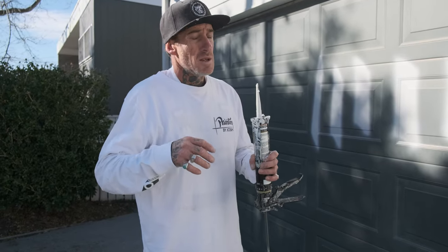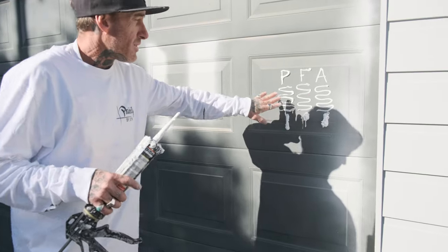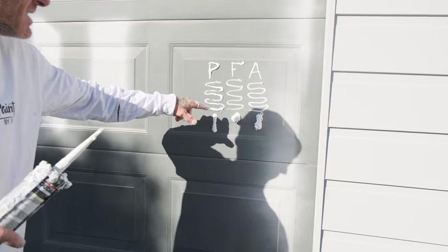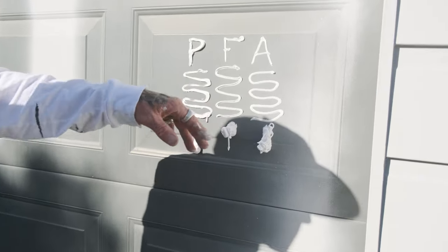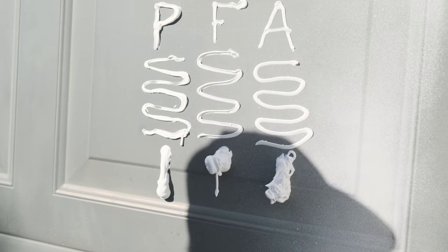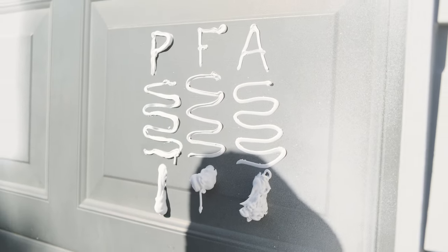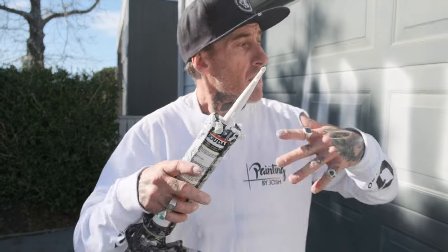It's a real awesome product to work with. As you can see, they're all the exact same nozzles, but even just coming out you can see the difference - the Sedol is a lot smoother. I feel like it's more like a half between a gap filler and a silicone. A lot better flexibility, a lot smoother coming out of your gun, and a lot smoother laying off with your finger or whatever you're laying off with.